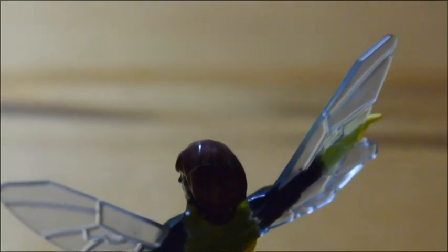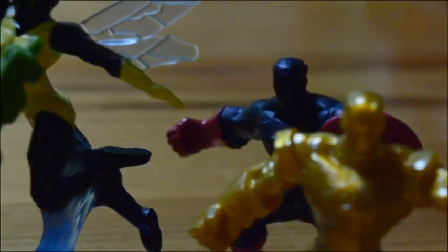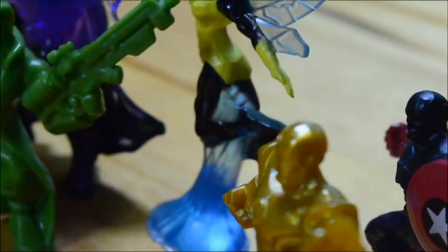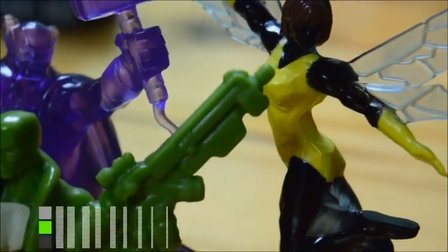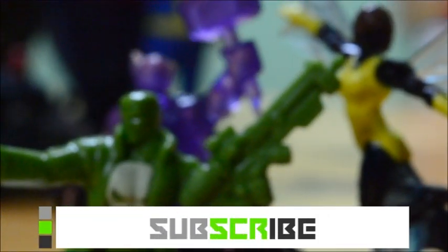My main issue with Marvel 500 is it feels cheap to get so many figures as color variants. I still like them and I'm glad to have them on my shelf, but series six just doesn't pull me in with anything really amazingly spectacular, amazing, astonishing, or superior.